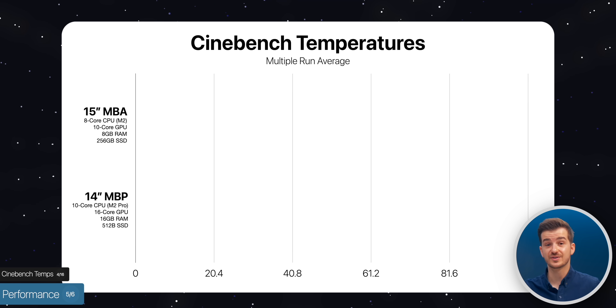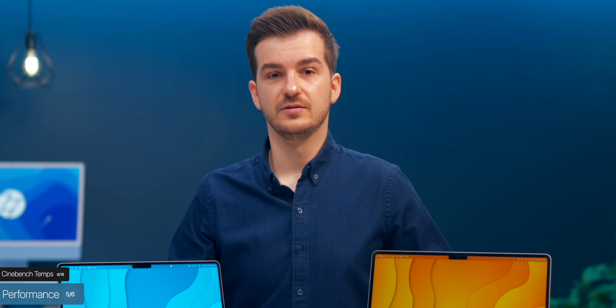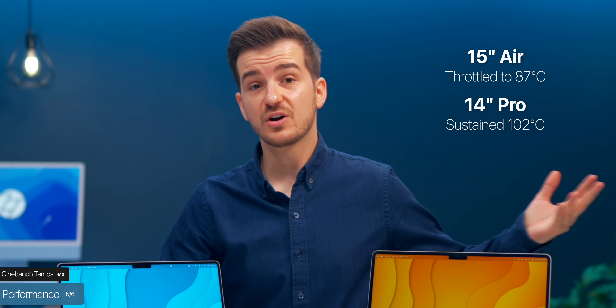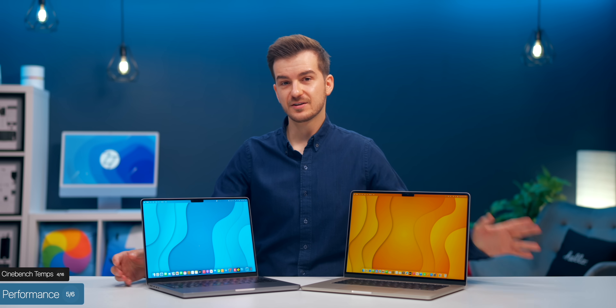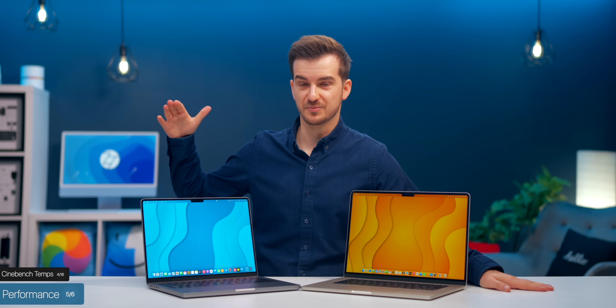The temperatures were also quite interesting. Both got to about the same temperature of 101 to 102 degrees Celsius. The 15-inch Air then started throttling down to 87, while the 14-inch MacBook Pro remained constant at 102. It seems Apple isn't afraid of higher temps, as long as the fans can keep them from going any higher.